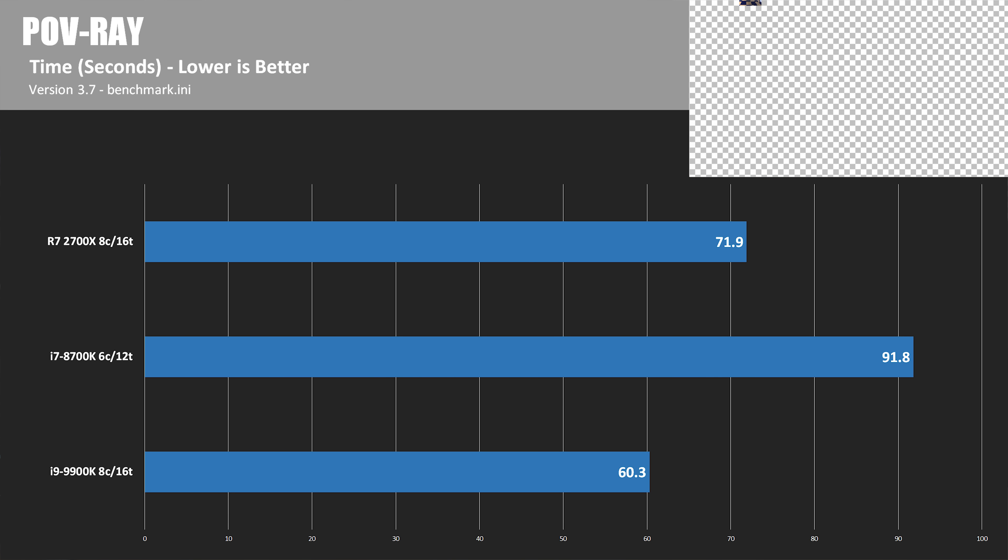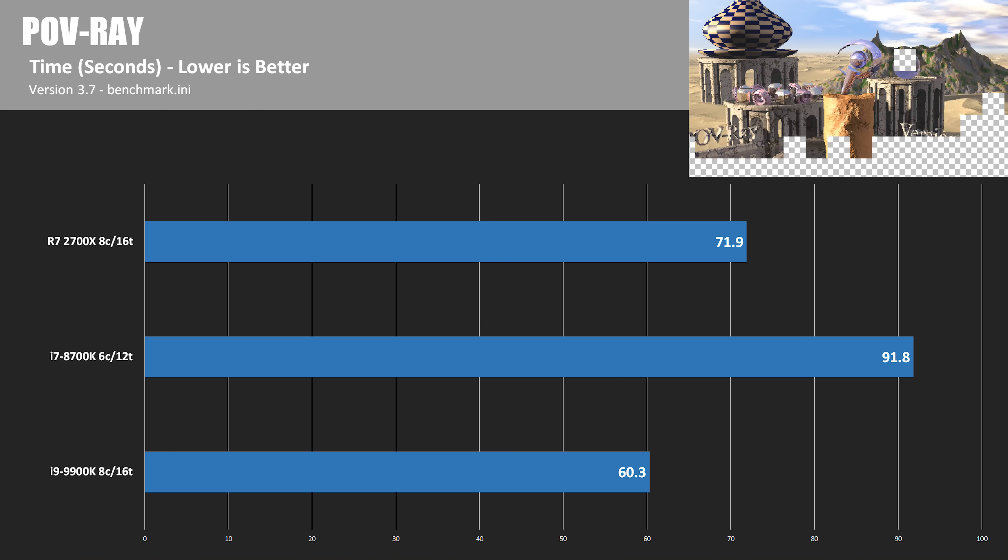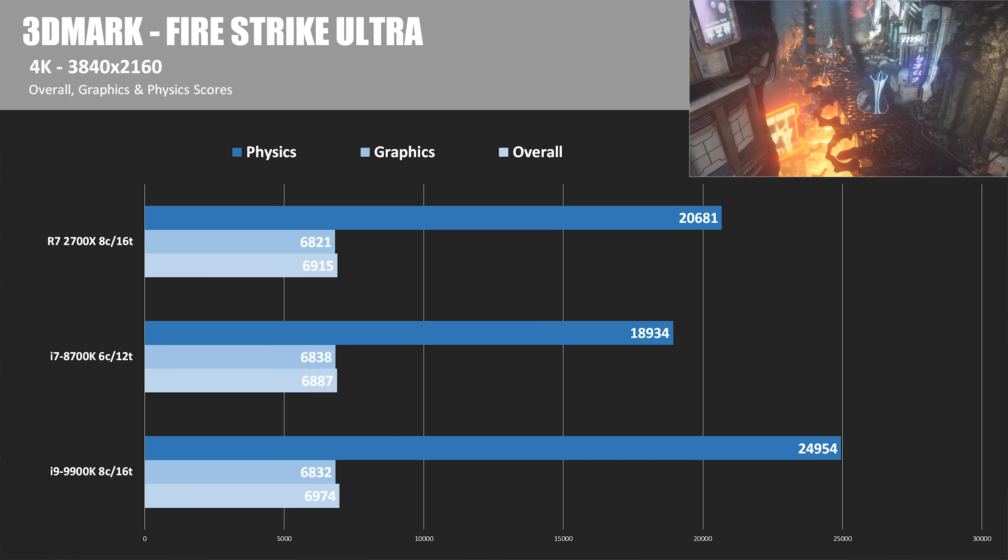The final CPU compute test is POVray, which is a simulated ray tracing software. The 9900K wins again with a time of 60.3 seconds. The 2700X comes in second with 71.9 seconds, about 16% behind. The 8700K trails in last place with 91.8 seconds, about 35% behind the 9900K.